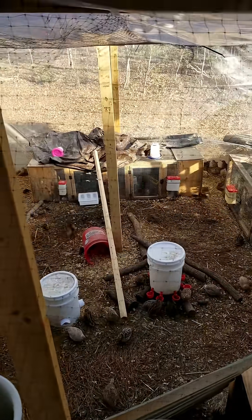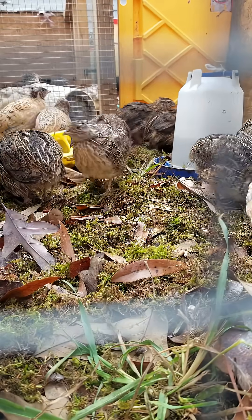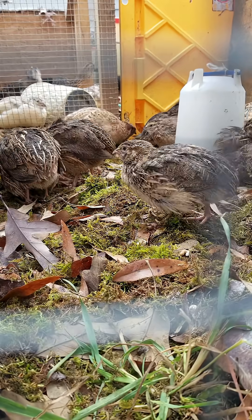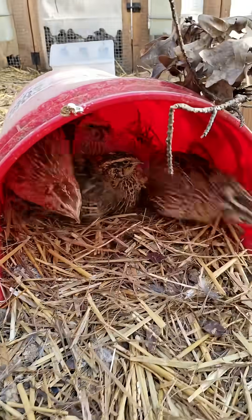Let's talk cages. My first setup, honestly, it was gorgeous. Spacious, bright, looked like I was trying to impress HGTV. Also, a total death trap — more for me than for them. I'd have to crawl in and try to avoid their landmines while collecting eggs.